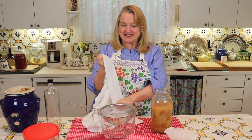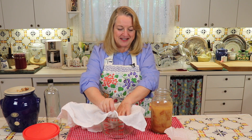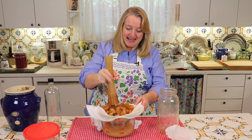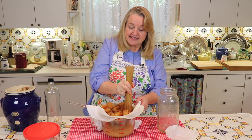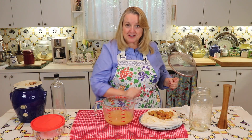Let's get ready to strain this. What I like to do is use my handy-dandy flour sack towels — you can certainly use cheesecloth — and just put that over a strainer and over some kind of vessel to catch the liquid. I'm going to take my kraut pounder that I use when fermenting vegetables and push as much liquid out of these apples as I can get. That looks terrific — we can save the solids for the compost.